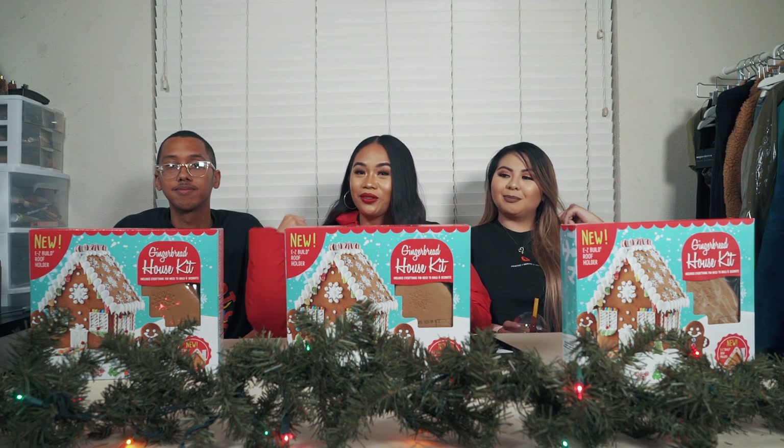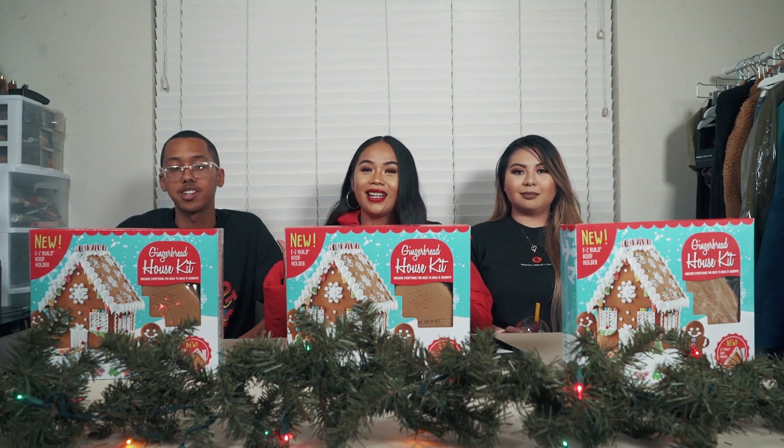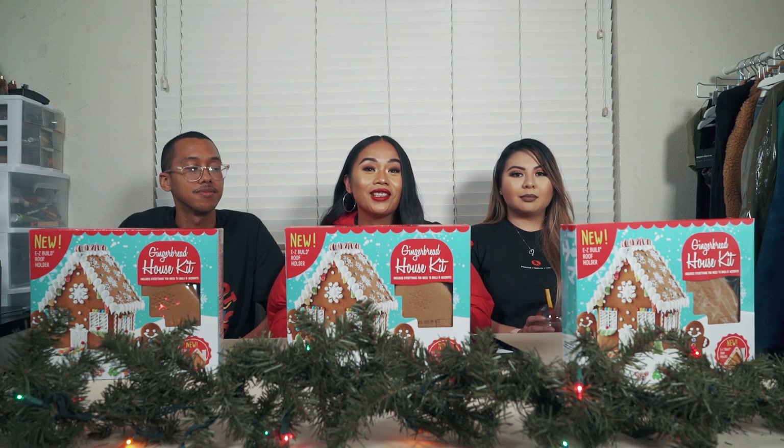Hey guys, what's up, welcome back to my channel! My name is Christy, and I have my best friend right here and my boyfriend right here. What's going on everybody, it's Dante, and for today's video we are doing a second part of the gingerbread house challenge.